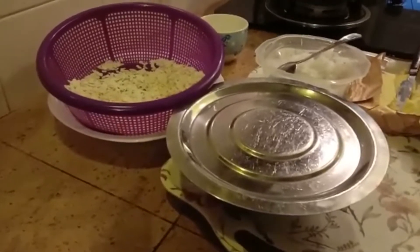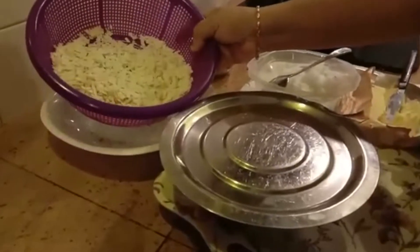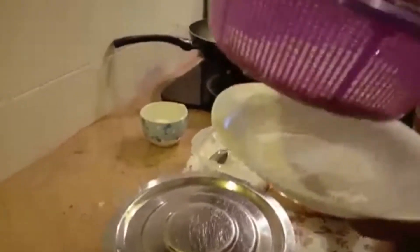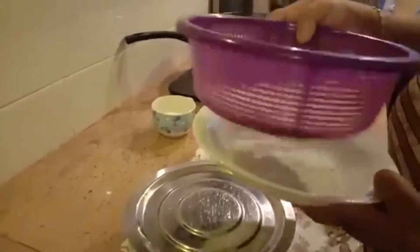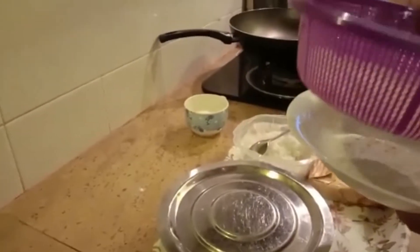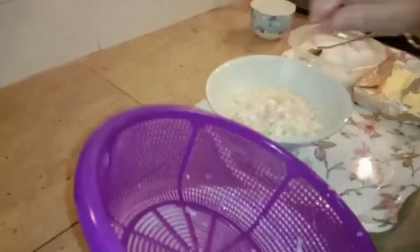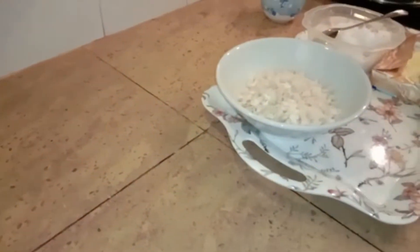Now I will show you. First, we take this and give it a rinse, tossing off the excess water. What you do is put it in a bowl and pour some boiling hot water, then close it and keep it for about 1 to 2 minutes.